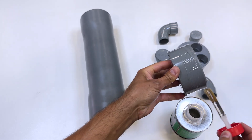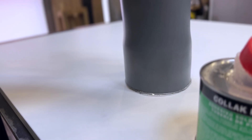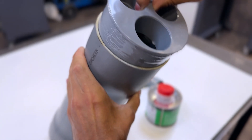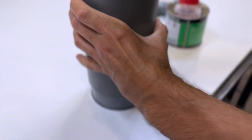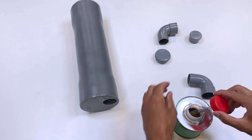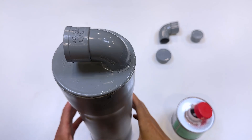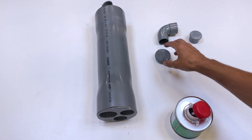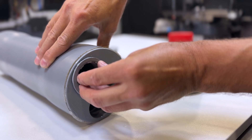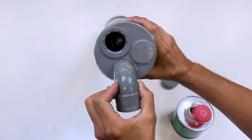Now we go back to the thick pipe from the beginning. We will assemble this 110 mm diameter plug with a 40 mm hole. At the other end, we will assemble another 110 mm diameter plug with a 50 mm hole and two 40 mm holes. Here we will glue this 90 degree elbow. This is a 50 mm diameter plug with threads — we will glue it here. We seal one of the holes with a plug, and in the other hole we put this 90 degree elbow.